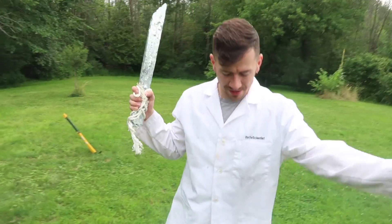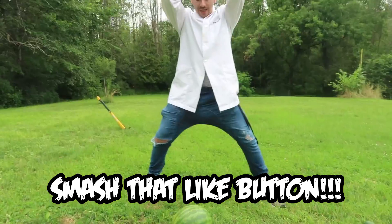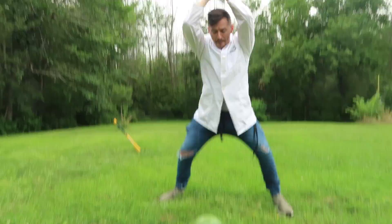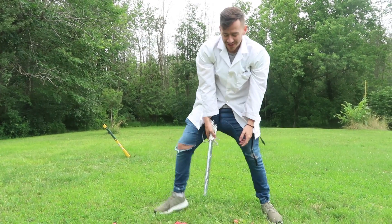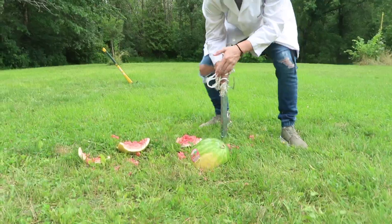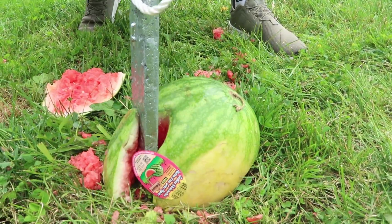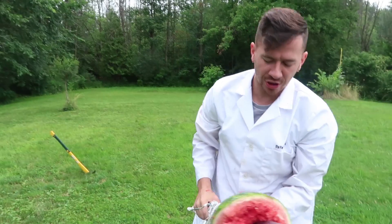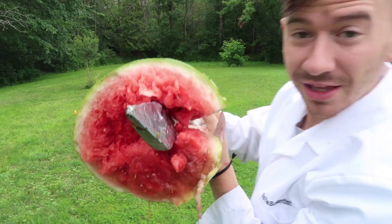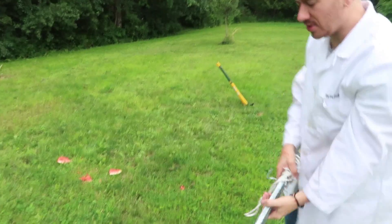Last but not least, the biggest test of them all — the watermelon! Our watermelon is below, our sword is above — it's time to do some damage. Big slice on the count of three: one, two, three — oh yeah! Watermelon guts — turn it over, go for another one, a stab this time. That was a nice explosion. One more smash for good luck.